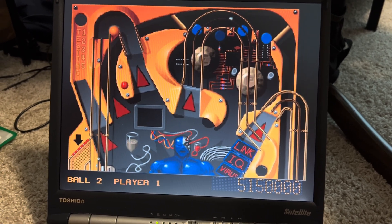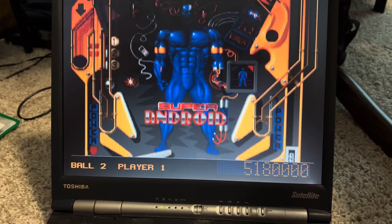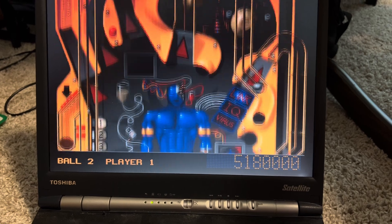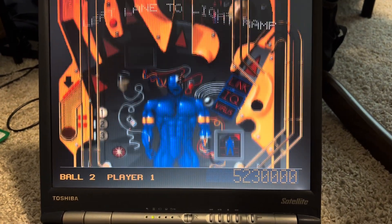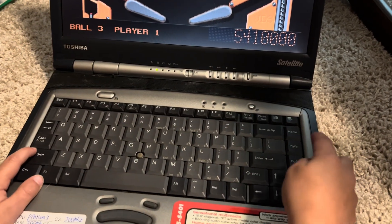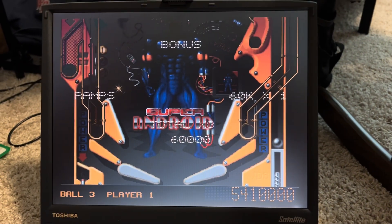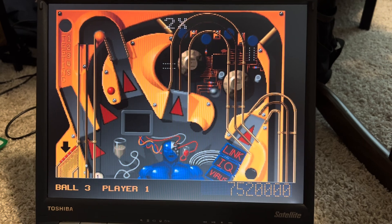I must have the wrong setting for the sound — we'll fix it later, I'll just turn it down for now. It's super fun still — the sound is like in slow motion but the game itself works fine. Either way, it's cool to have a much bigger and more reliable hard drive on this thing. This key shifts that flipper, that one shifts the other, and Enter takes you back — space bar launches the ball.